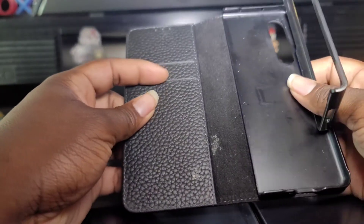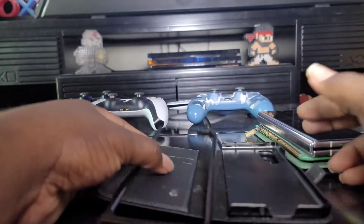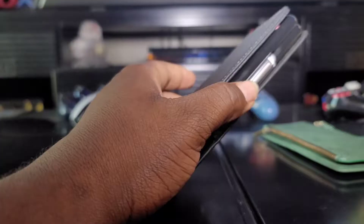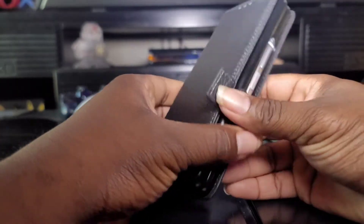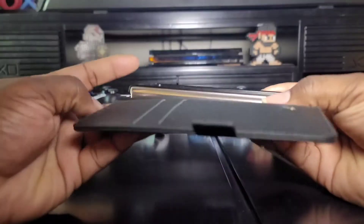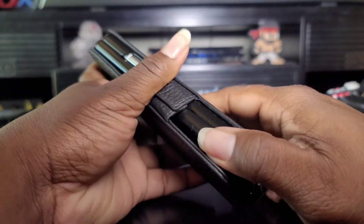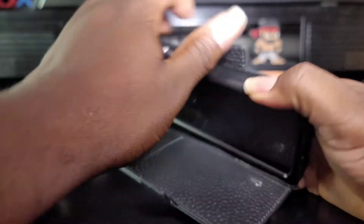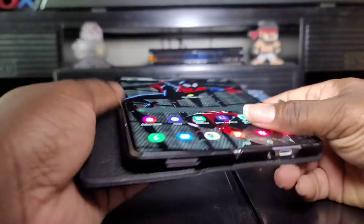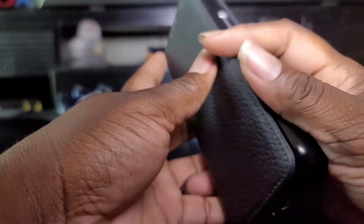This is the second wallet case. It holds two card slots and has an S Pen slot in the back. I really like that. Let me put the phone inside to show you. Alright, so it's in the case — it's a wallet case. I like this one because it protects the hinge, and it has that extra protection around the front screen.